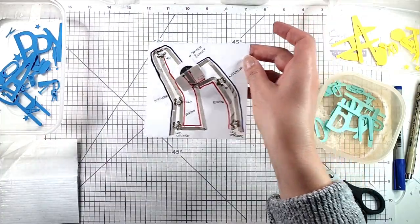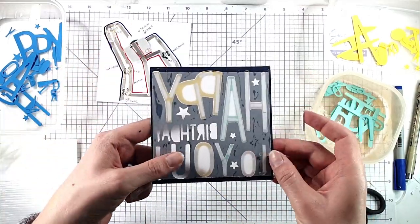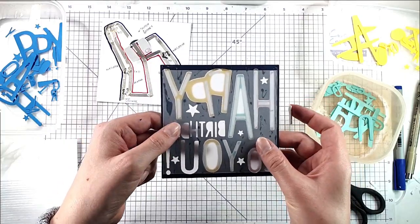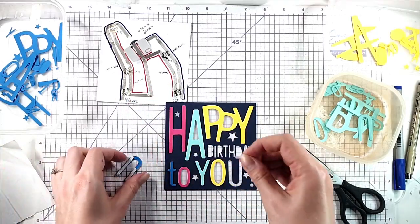I've labelled this up and there'll be a picture of that on my blog so you can follow the circuit if you need to. Then I've added some vellum to the back of the die cut piece and I'm adding in these larger letters with some foam strips.